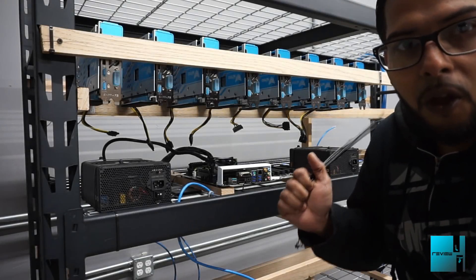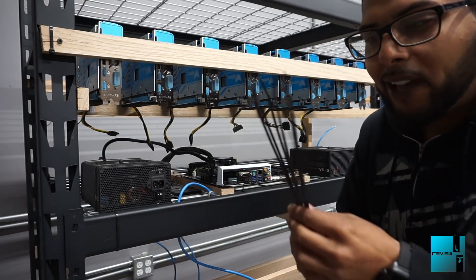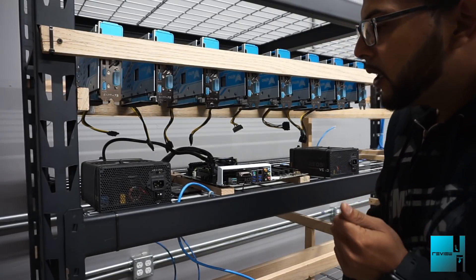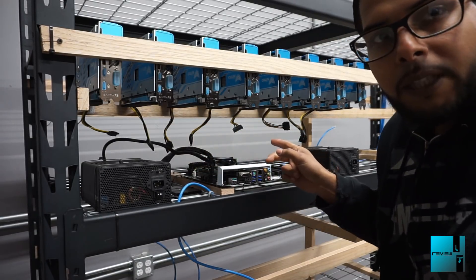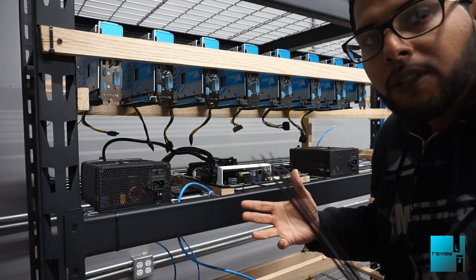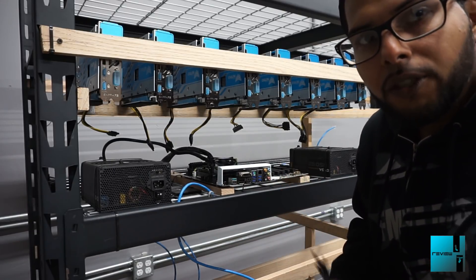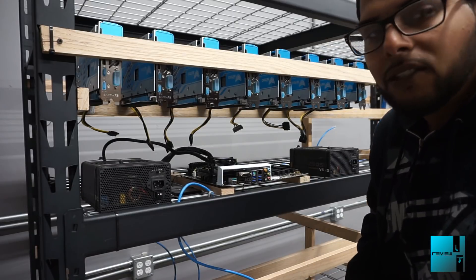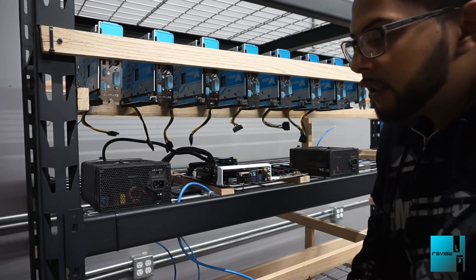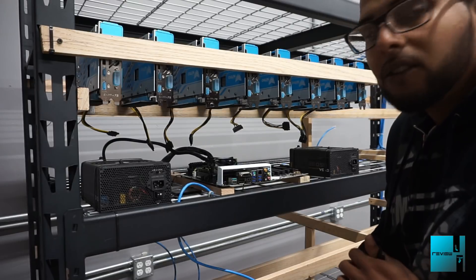We got the GPUs all on the rack. I'm going to go through and zip-tie them, though I only have six zip ties left so I'll have to grab two more tomorrow. Then I'll finish up cable management and get all the risers connected to each power supply. Episode 2 will not cover installing Windows since you all know how to do that — we'll definitely be going into setting up the miner and flashing each individual GPU. Let's get these mounted and see how it looks.